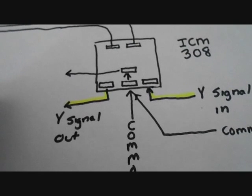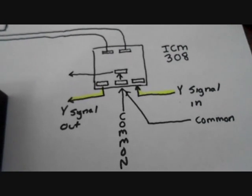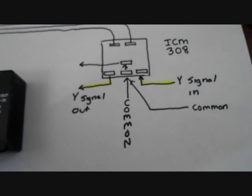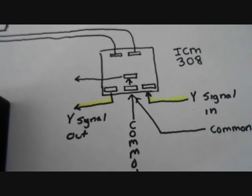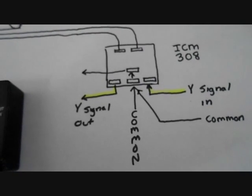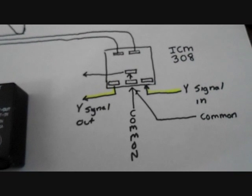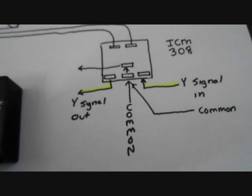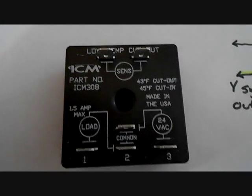This saves the compressor — you don't want liquid making it back to the compressor and causing slugging or other issues. If you have a cold start, say you left the heat pump off and the house is 30-some degrees, this thing is not going to come on. The blower will start to circulate air and the heat strips will warm the house until the temperature rises enough for it to come on. That means your compressor won't start in a situation where it can easily be damaged. It protects the compressor, keeps the evaporator from freezing up, and prevents potential flooding. That's the purpose of this relay — that's the ICM 308.